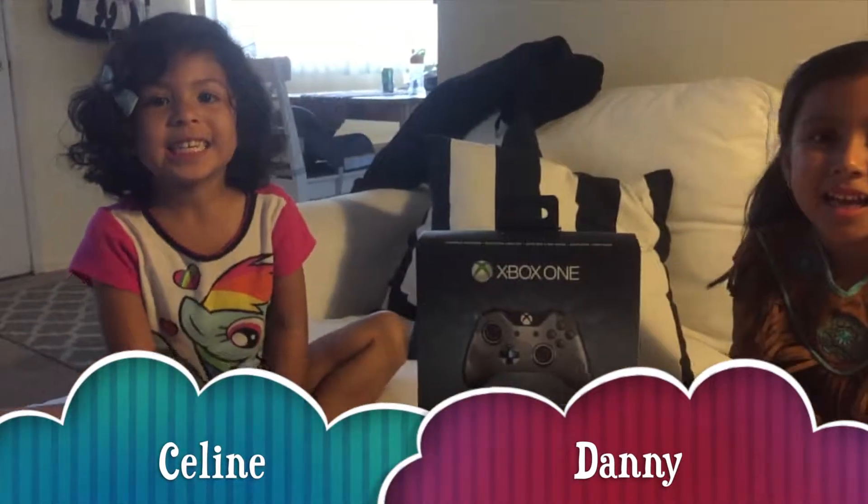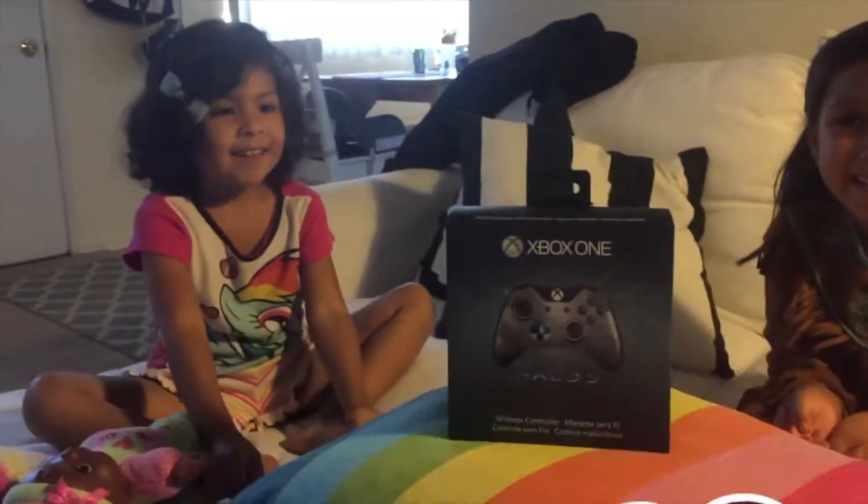Hi guys! Hi Celine! Hi Danny! How are you? Good. How are you guys? Doing great?